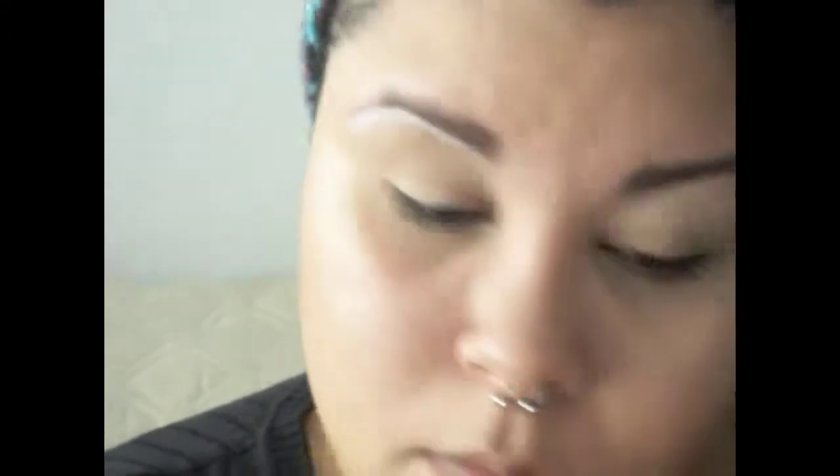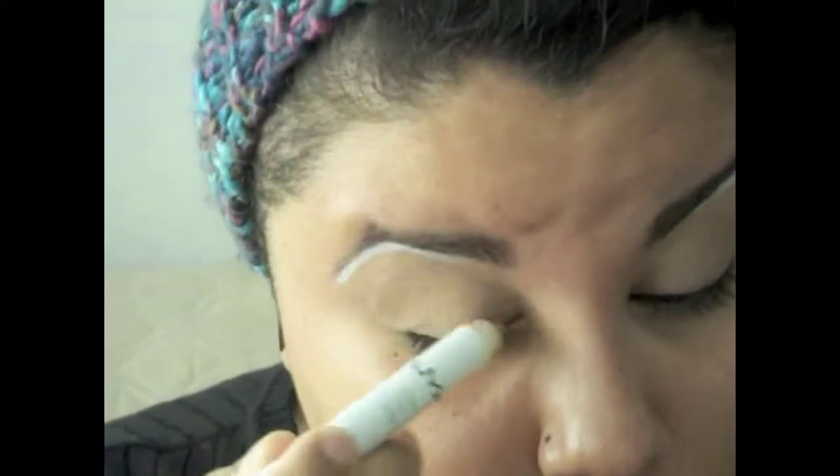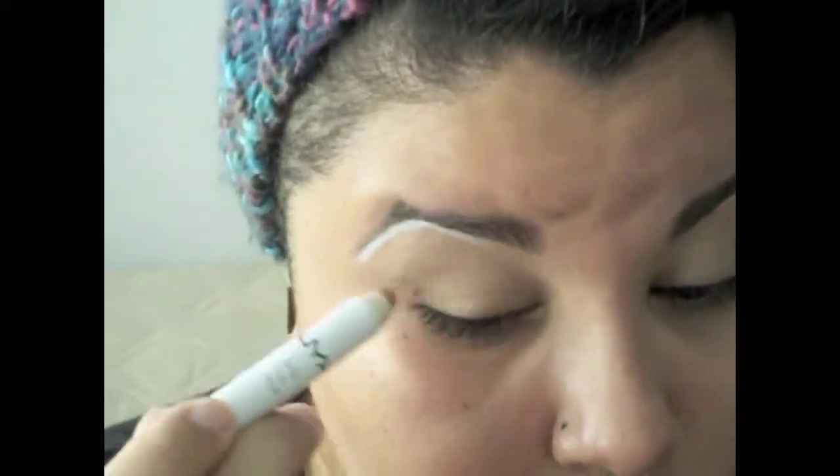Next, taking a white eyeliner pencil, I'm going to highlight my brow bone area. It's going to look pretty harsh at first — don't worry, we'll blend that out at the end. It'll add a really nice highlight to the brow bone once it's all blended out.